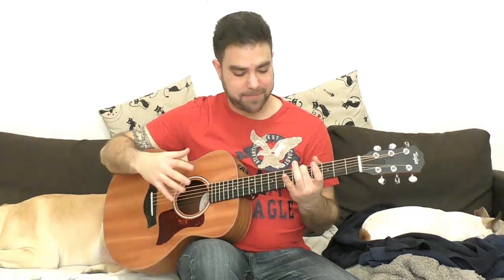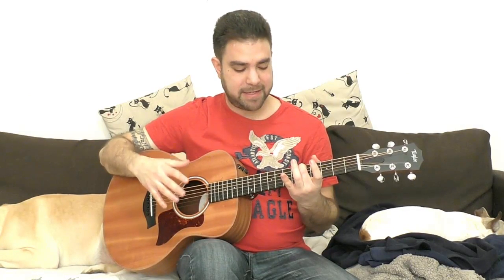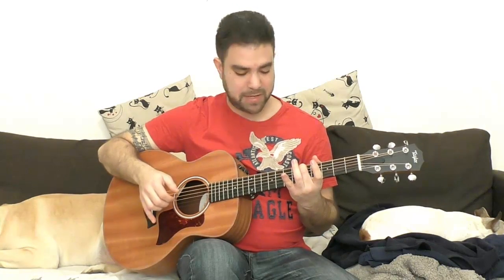So this is the picking pattern — it's the sixth string, then the fifth string, then the fourth. So it's: six, five, four, six, three, five, four. It's thumb, thumb, finger, thumb, finger, thumb, finger. If it sounds familiar, it's because it's basically the same picking pattern as 'Dust in the Wind' and a million other folk songs. This is the picking pattern.